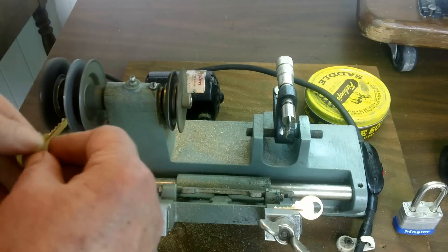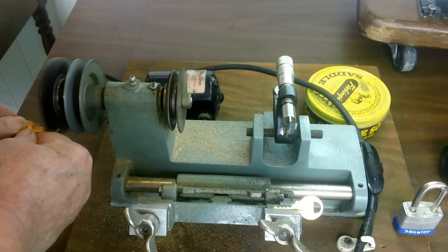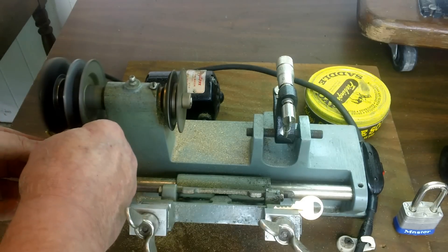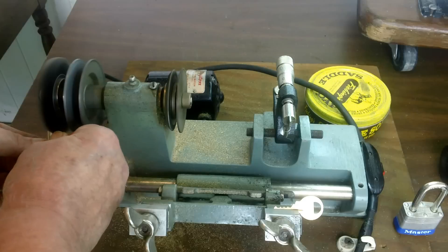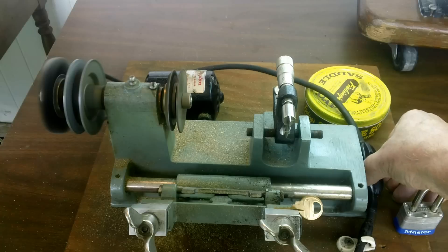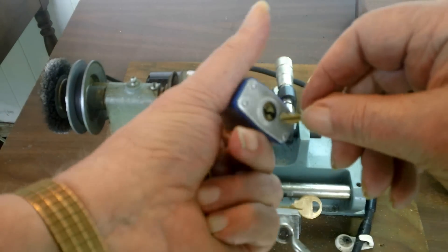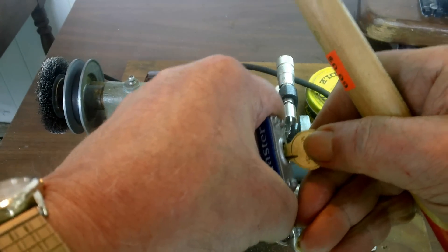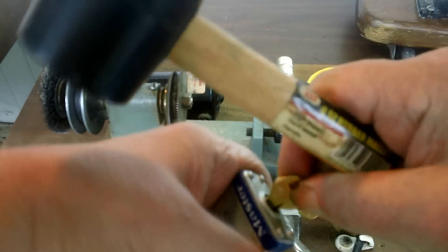Just going to take it off and deburr it. Put it on the top, pull it out one notch, give it a whack — there you go.